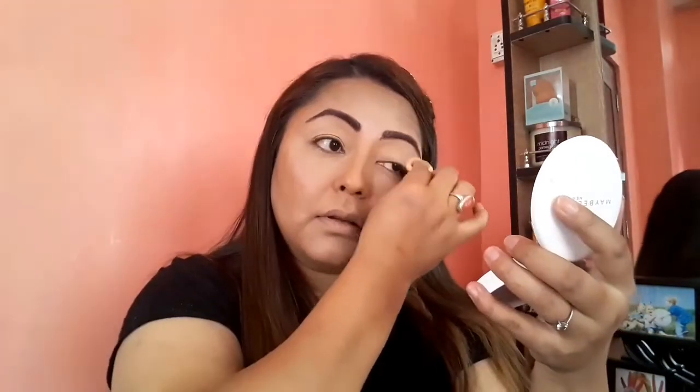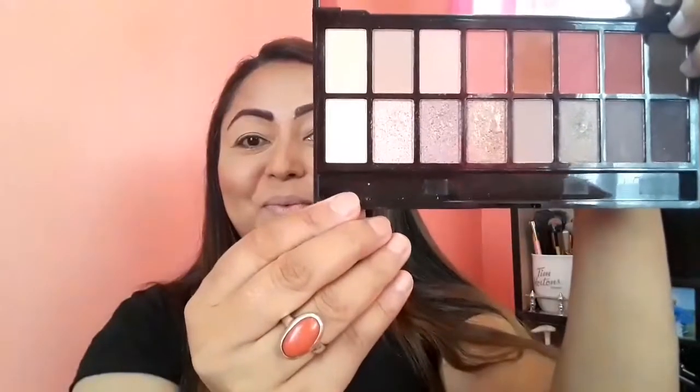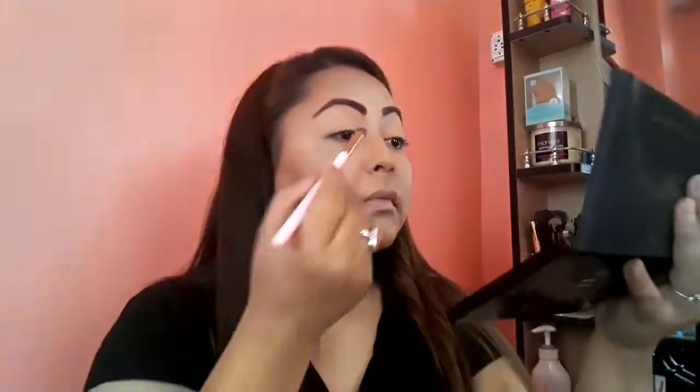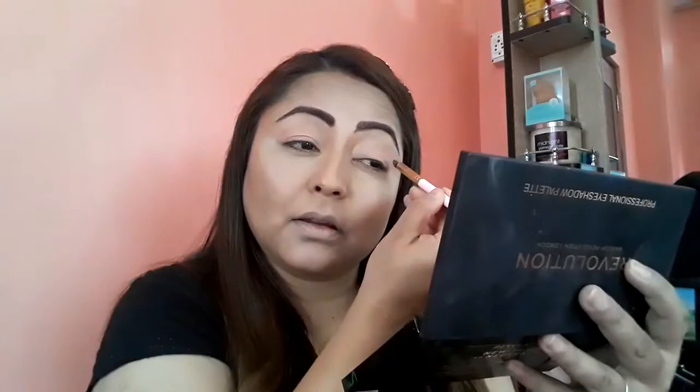One more time I'm going to dab some compact powder over my eyelid to make sure that my eyeshadow does not crease. Today I'm taking the Makeup Revolution palette and using this color as my transition color, keeping it very light. I'm applying it over my whole eyelid — starting from the higher area first and building thin layers of eyeshadow so the look stays diffused and well-blended.